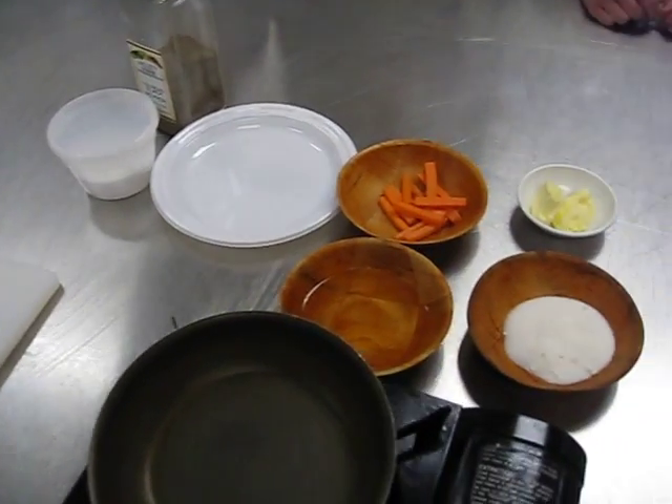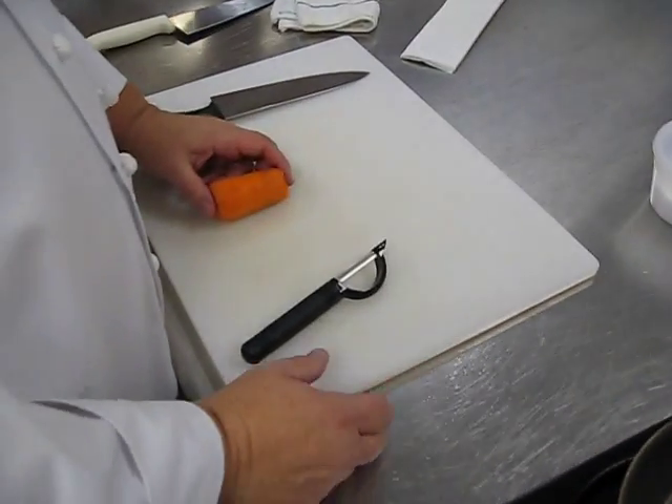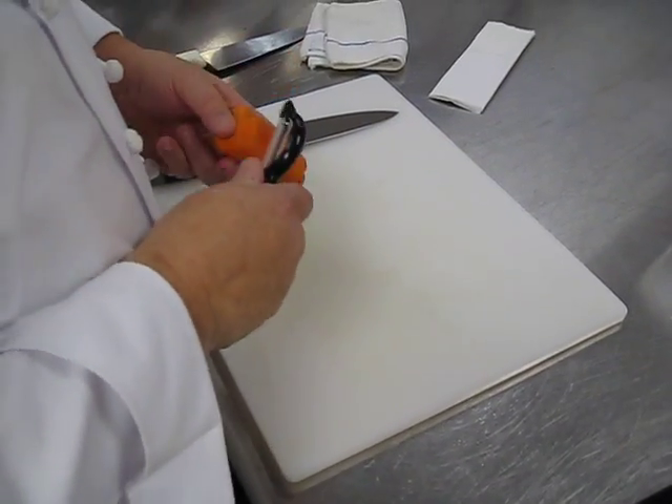What I want to do is give a demo on two things: number one, how to cut a baton today, and number two, how to create glazed carrots.